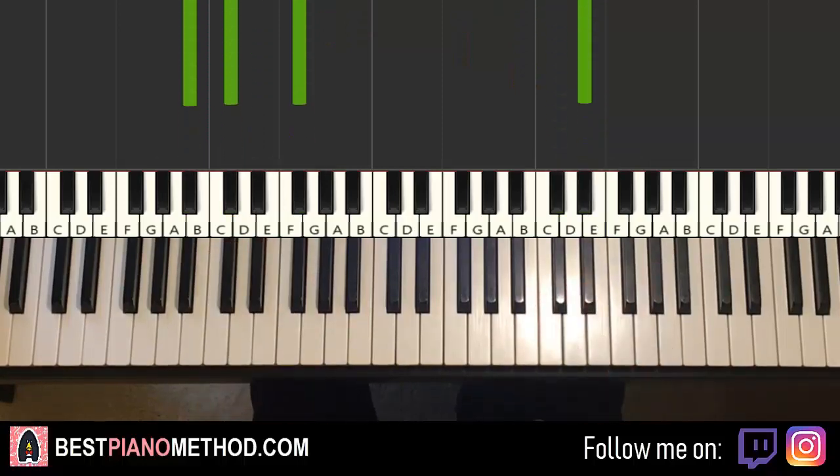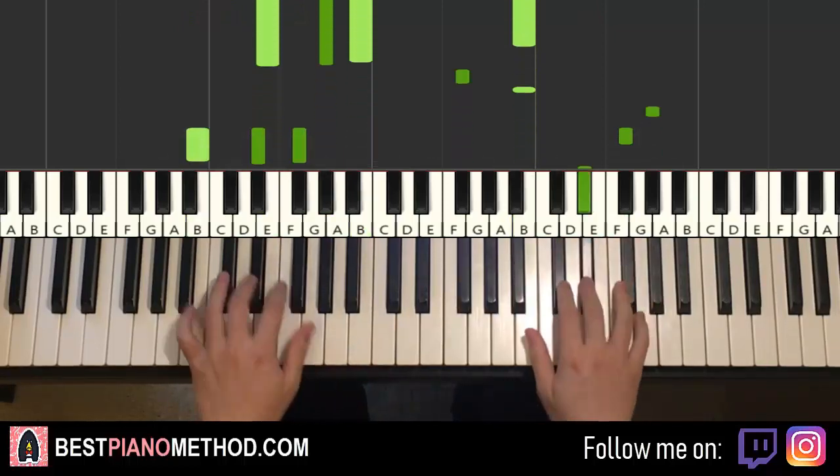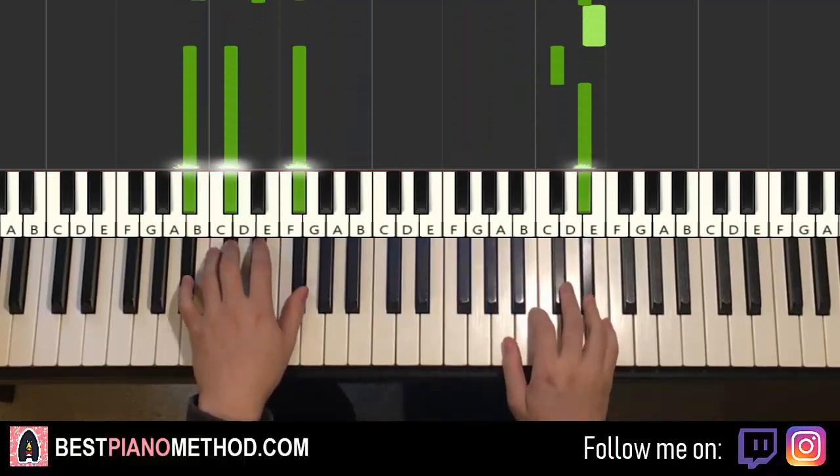So back to back, the two parts we've learned so far will be played like this. Like that, okay?